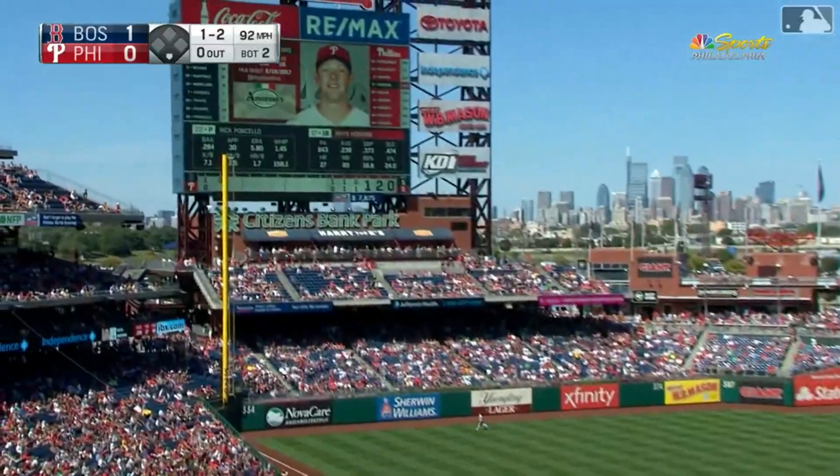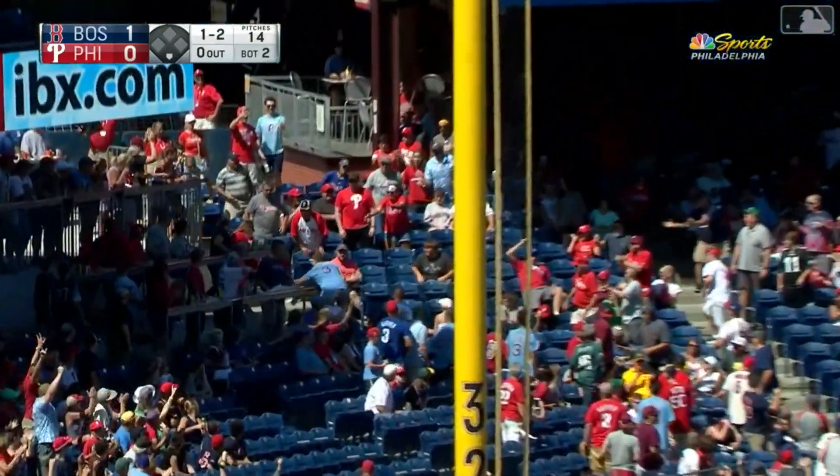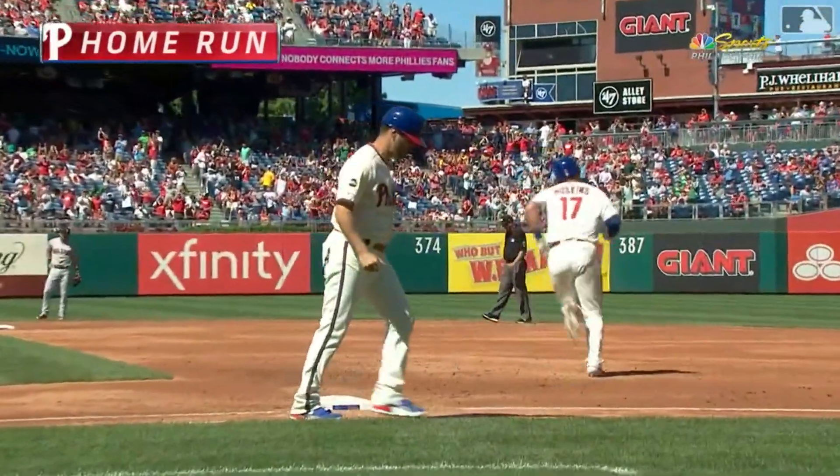That one's gone — off the bat the Phillies have tied it up. Reese Hoskins, his 28th home run of the year.